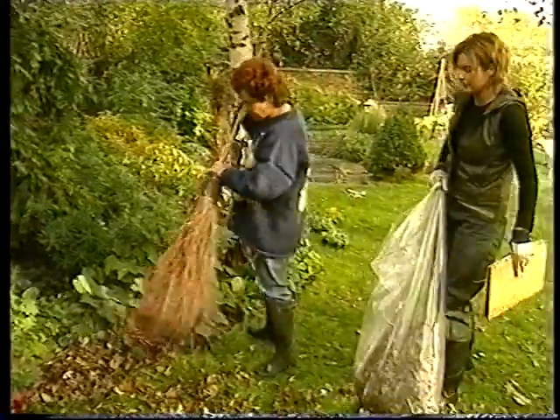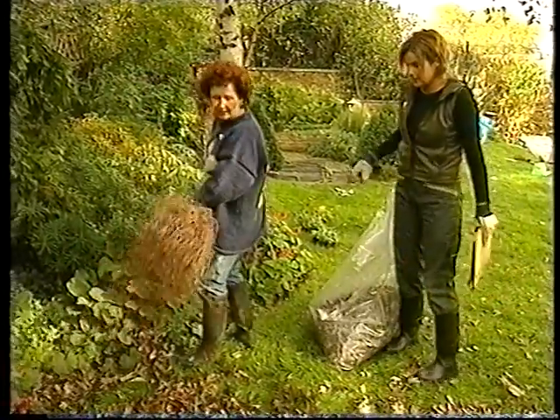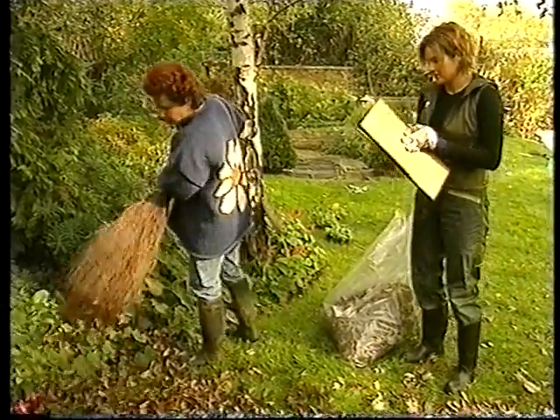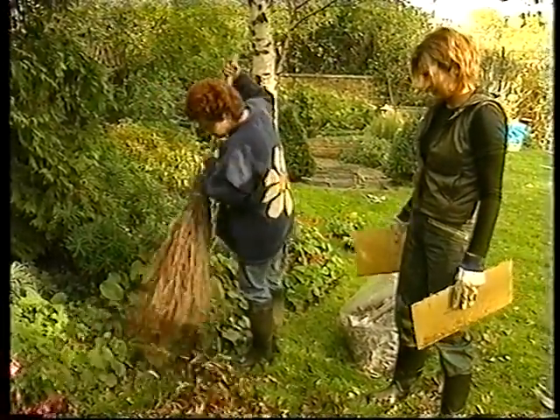There's quite a few more leaves here. I want to get them off the flower beds. Why are you using that broom rather than a rake? This broom's really neat — you see all the long, sort of wispy, twiggy bits at the end. They just sort of sweep over the flower bed and they don't damage the plants underneath. It's great.